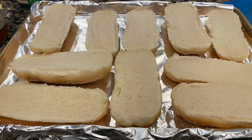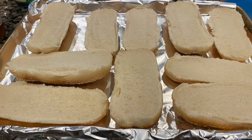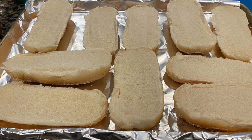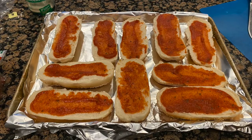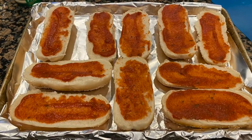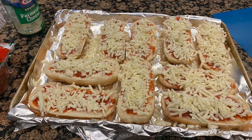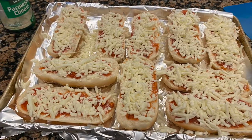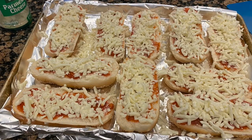The first step is to take your bread rolls and open them up flat on a baking sheet. I lined mine with foil to make the cleanup easier. Next, spread pizza sauce on each of the French bread rolls, then sprinkle cheese on top of that. We used a mixture of mozzarella and parmesan, but you can use whatever you have on hand.